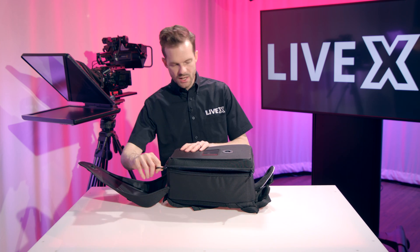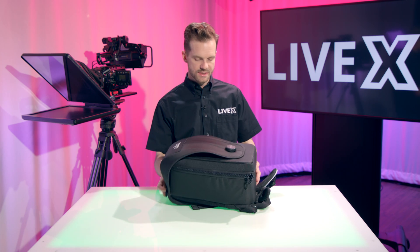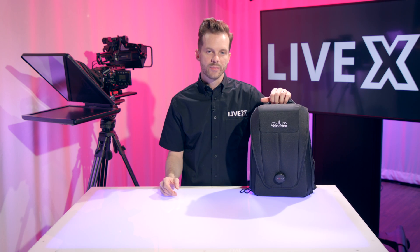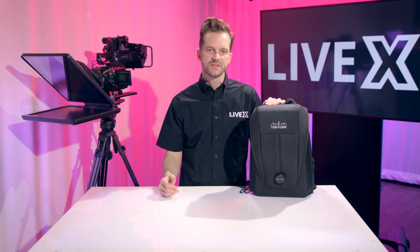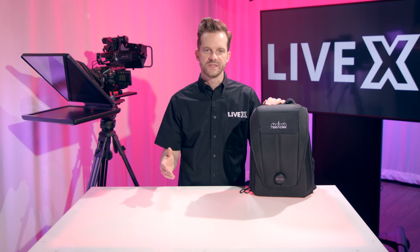That is pretty much it for the Bond backpack from Teradek. I think this is a really great solution that simplifies a lot of things for people who want to do bonded streaming out in the real world where internet signals aren't always that reliable.